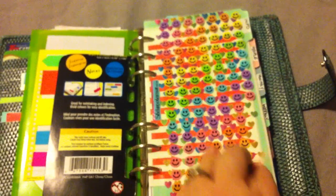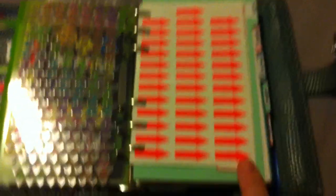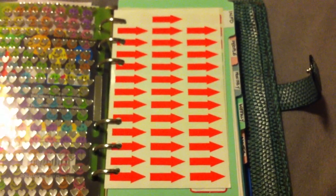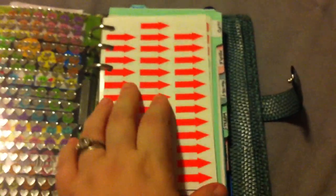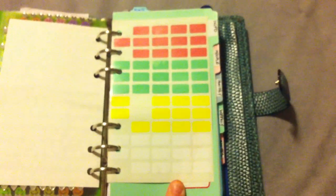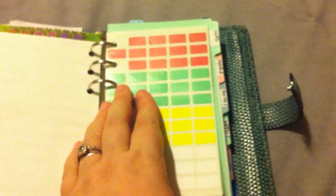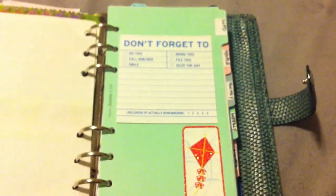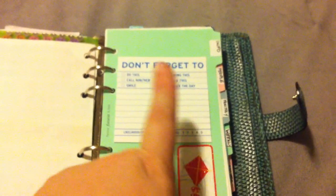These are my happy stickers — happy face stickers for rewards, and heart stickers. Tracy sent me these little arrow stickers; she said she got them at a dollar store where she lives. I think they're fancy — I love them. And she sent me those ones too. My iPhone is going a little bit weird; I'm going to have to get myself a new camera. These are more Knock Knock post tabs or sticky notes — I like them. I like paperwork.